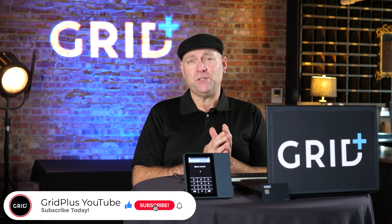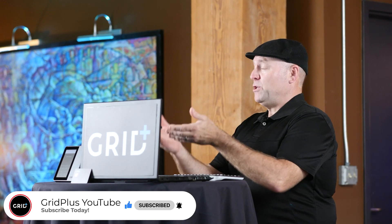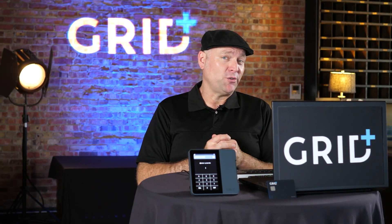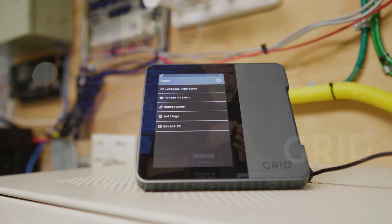Today we're going to go over a new feature that is exclusively available on the Lattice One. When you purchase a new hardware wallet, how can you be certain it's safe to entrust your private keys? What steps can you take to verify that no one has intercepted and tampered with your package? Today we'll teach you how to cryptographically verify that your firmware is legitimate.